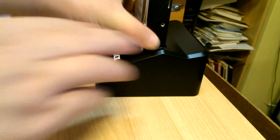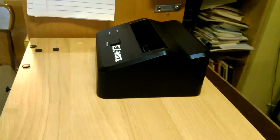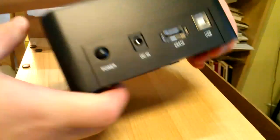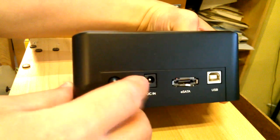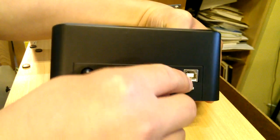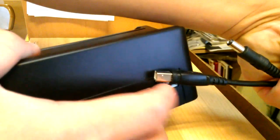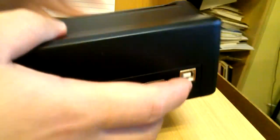I'm just gonna take it apart and flip it over. In the back there's a power button, a DC power adapter that it comes with, and a USB — it's one of those big USB cables, which it comes with. You don't want to lose that; it's not common anymore.